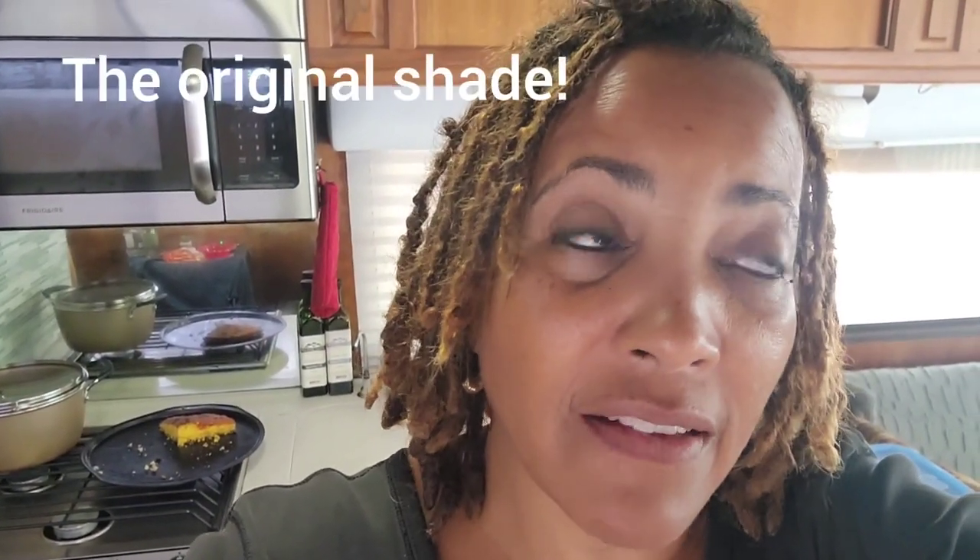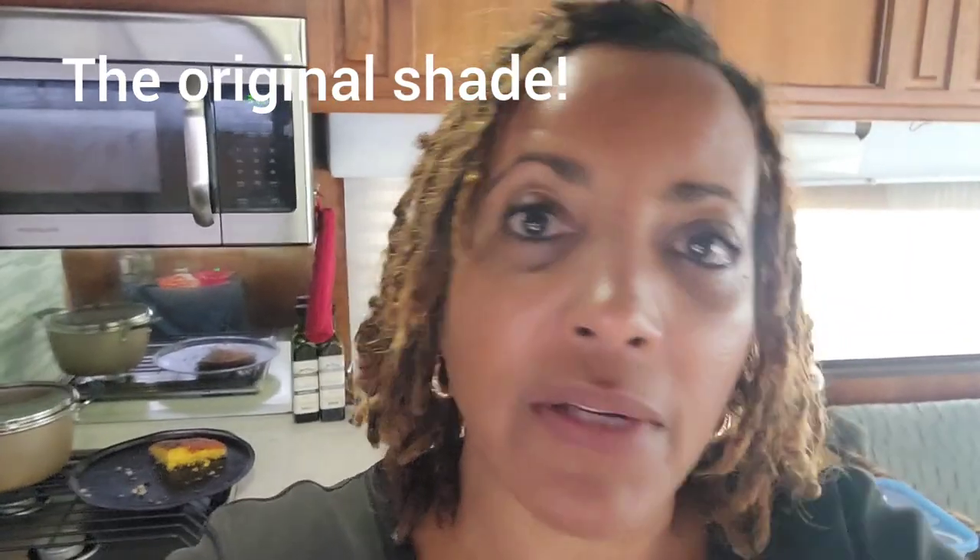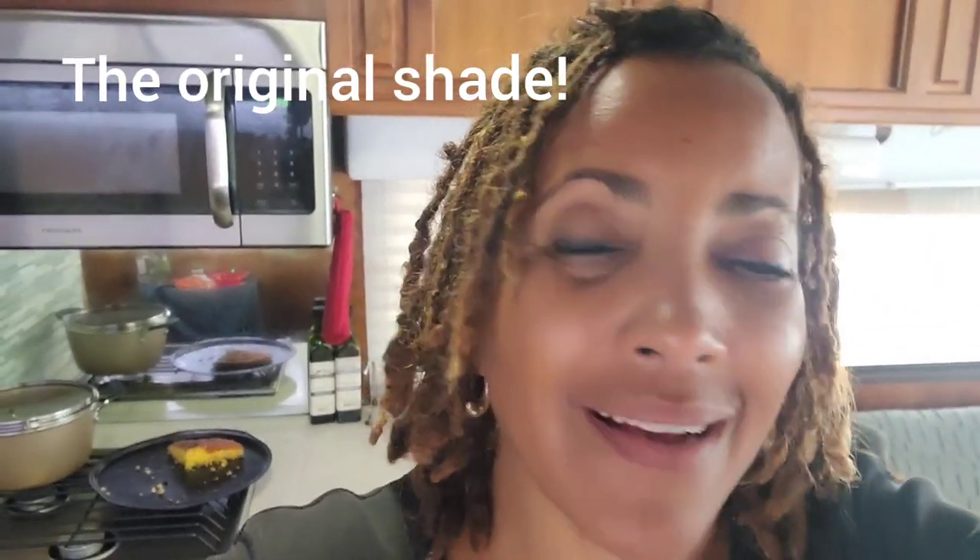Hey everybody, it's me again. I'm working on the shade that goes over our door - our main door, how we get into the RV. Let me show you this old shade that we've got that no longer works. It's one of those old roller shades, so it doesn't roll up and down anymore. The spring is gone and we're not replacing it, so I'm doing something a little different.